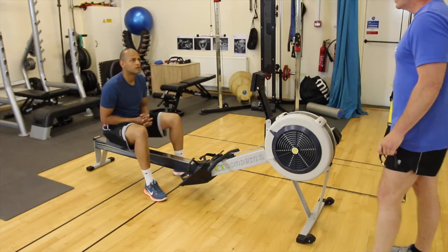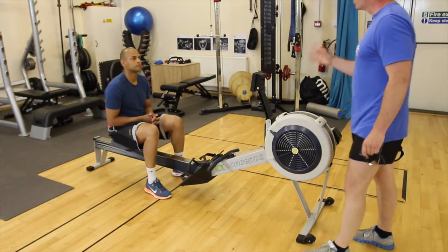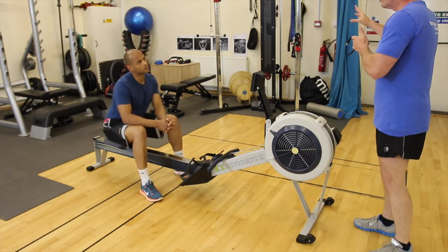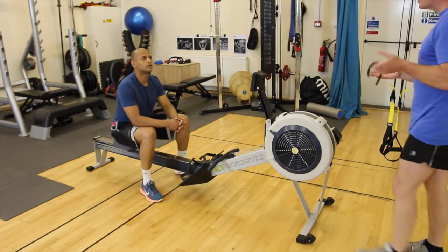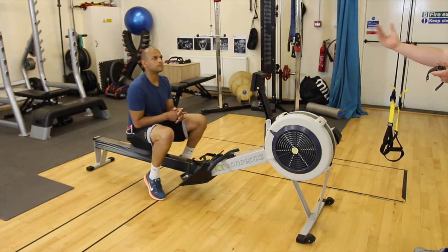We worked out your heart rate earlier, so your working rate is going to be around about 168, and your resting rate is going to be around about 148. We're going to correlate that with the RPE. Your working RPE is going to be about 8.5, and your resting RPE is going to be around 5 to 6.